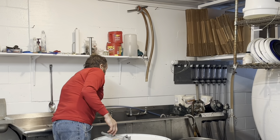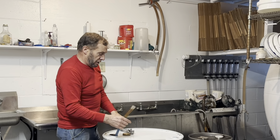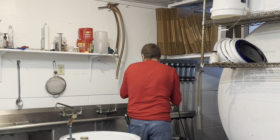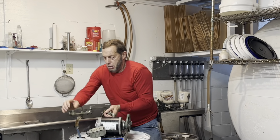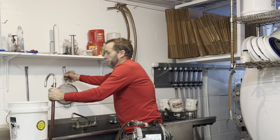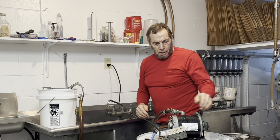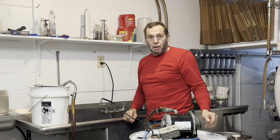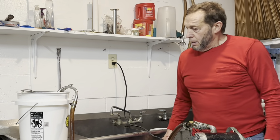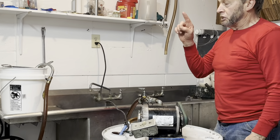So this is how we do it — we get the syrup in here, then that pump there pumps the syrup into a five gallon pail. We're pumping syrup now into our five gallon pail and we're going to take it up and dump it in our steam kettle.